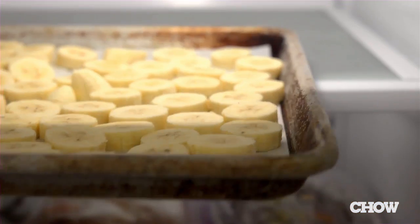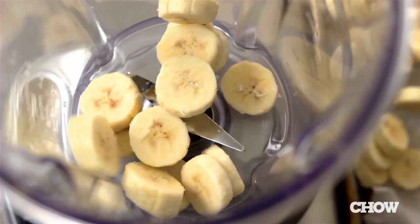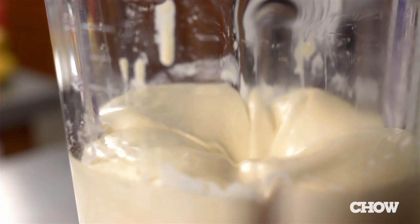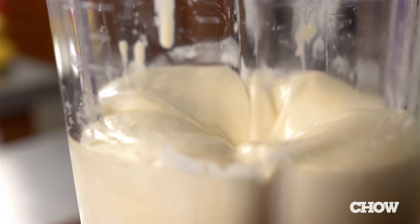All you do is take the banana, slice it up, and put it in your freezer. Freeze it overnight — maybe eight or nine hours — then take the banana slices, put them in the blender, and blend away. The resulting texture and flavor tastes a lot like soft serve.